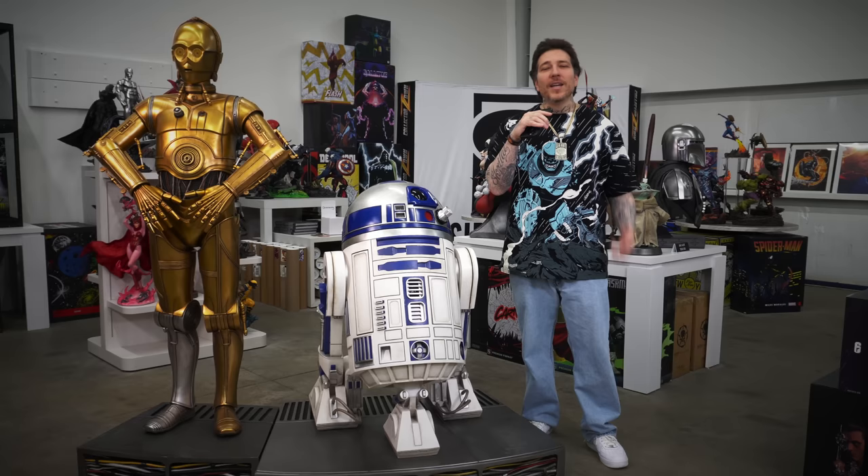That concludes the tour for the Collector Zone statue gallery — awesome space, so many great pieces. Big thank you to Marcos for letting us crash the place and get in here a little bit early so we could do this tour without any traffic. Check out collectorzone.com, check out their Facebook group the Collector Zone Cantina, and stay minty fresh — peace.